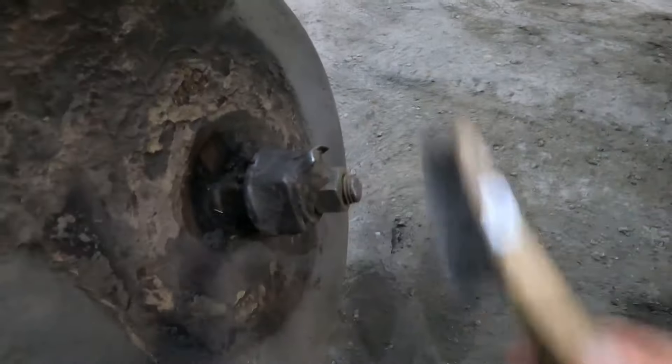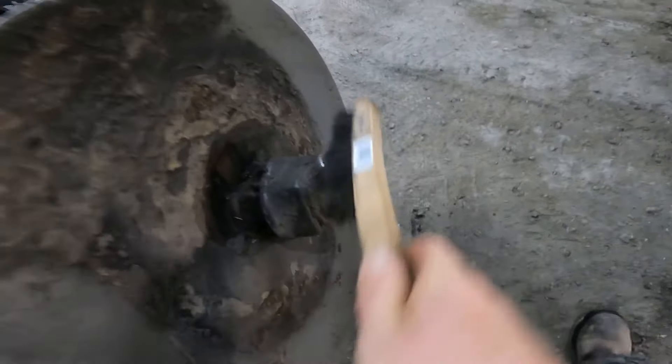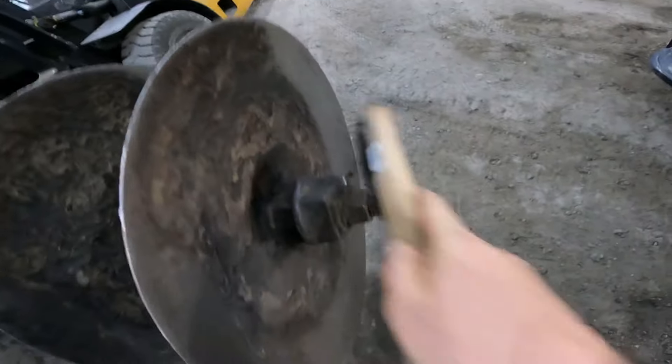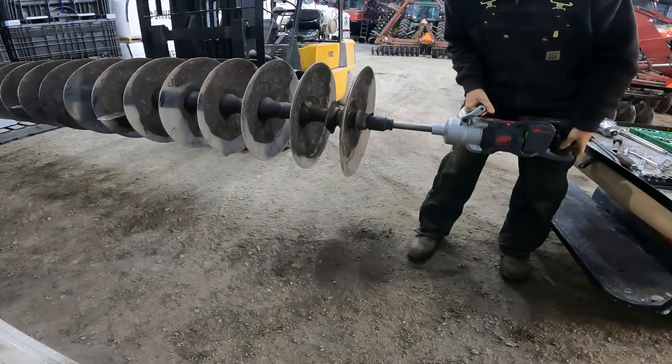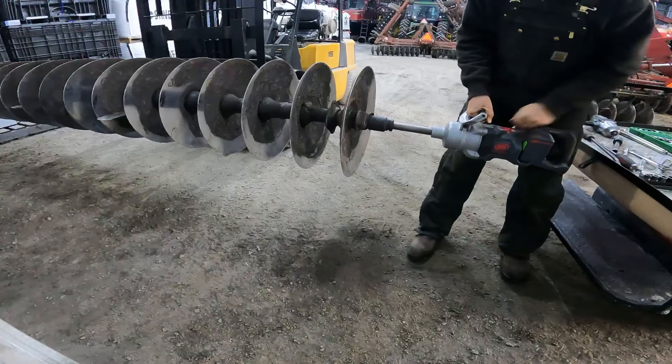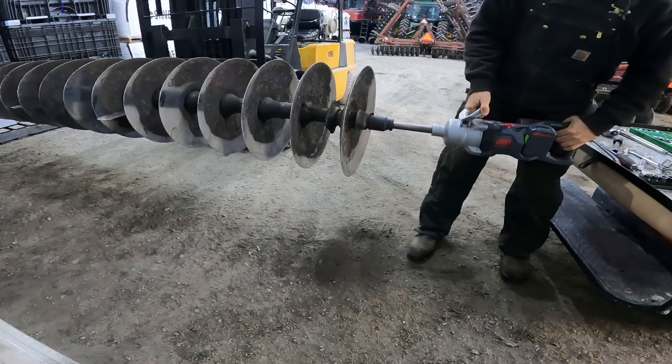Now I just gotta grab the big impact, find the right size socket, and get that spun off. It takes an inch and 11-sixteenths on the socket size.